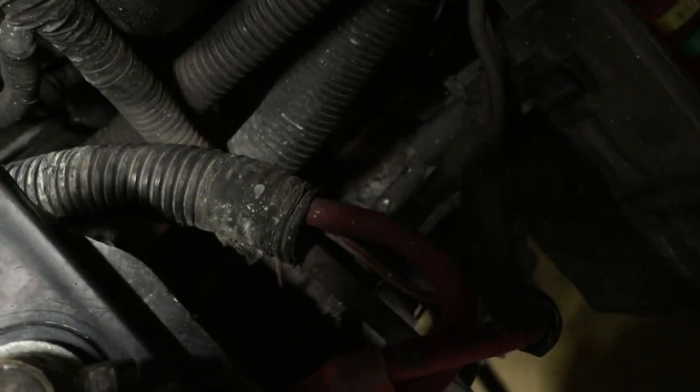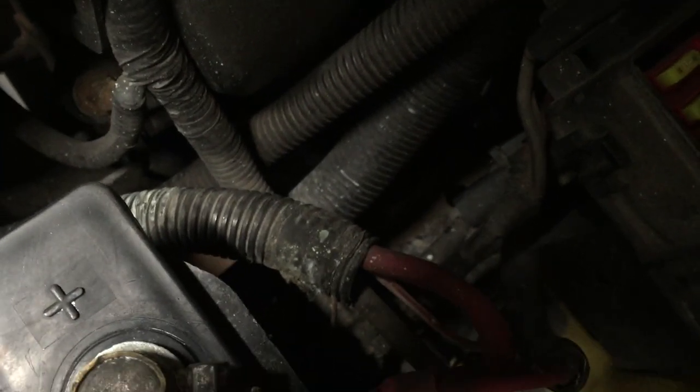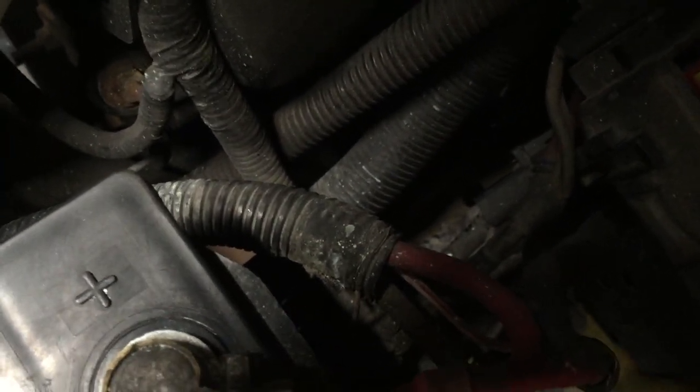Sure enough, I pulled this fuse and put the cigarette lighter thing in here and nothing's on — won't light up. So let's come back in here and put it back in and see what happens. Back down in here — 20. Okay, it's plugged in, and we have power. You can see it, it's already lit up. So I think that one's less likely to blow because that's a really big fuse.